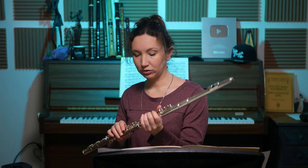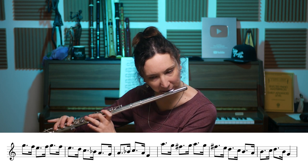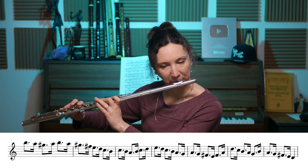Then you have rhythms — you can work with rhythm variations. You can do long-short, long-short. I'll show you what it does — you change the rhythm completely. I'm going to slur everything without articulations. Now I'm going to do the opposite: short-long, short-long.